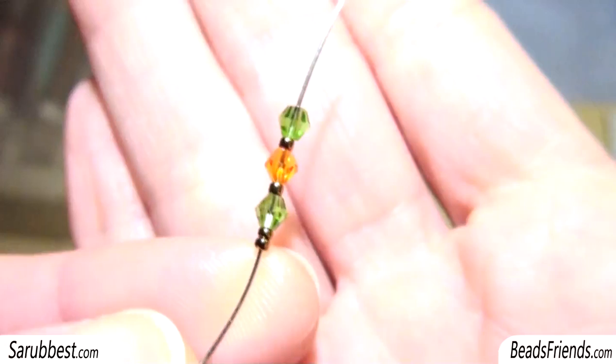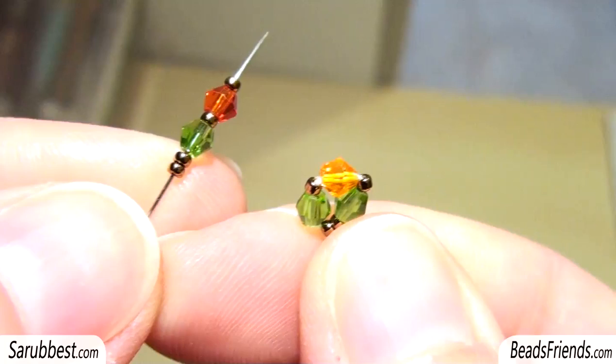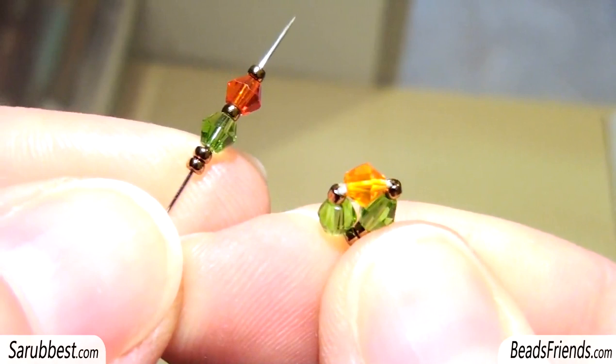Pick up two seed beads, one Bicon, one seed bead, one Bicon, one seed bead, and the last Bicon, and carry all the beads to the end of the thread. Sew through all the beads, closing the working around and to fix the thread on the beadwork.